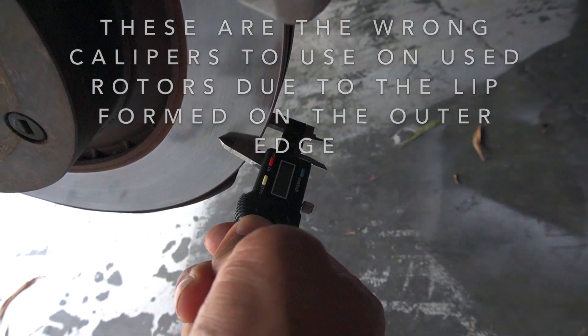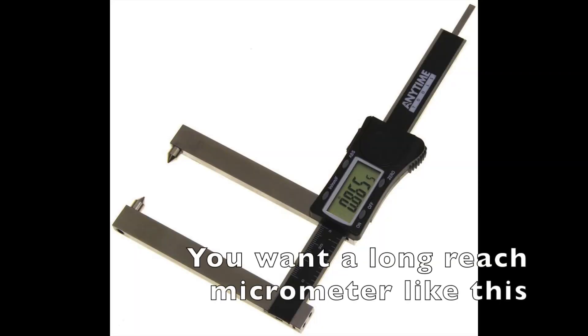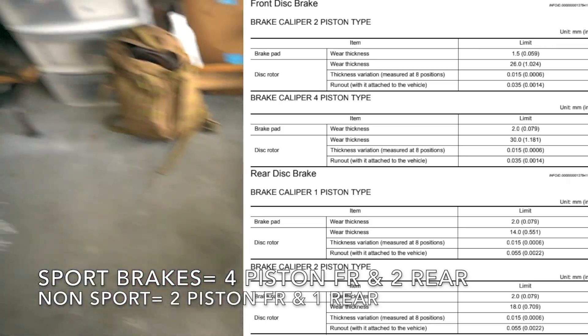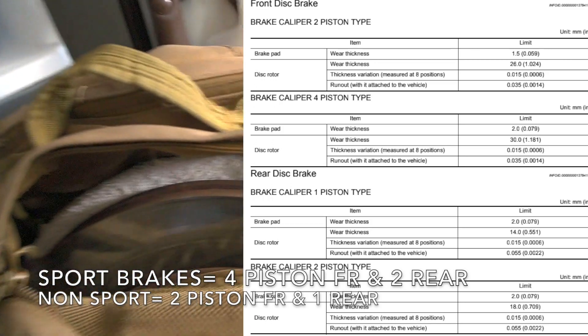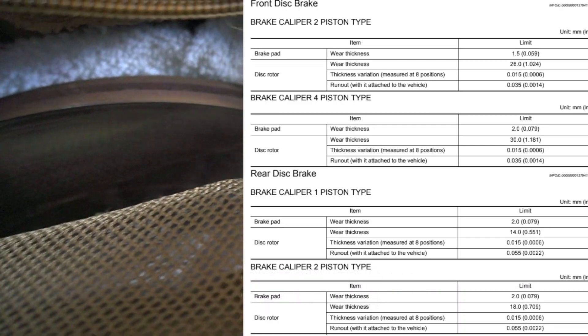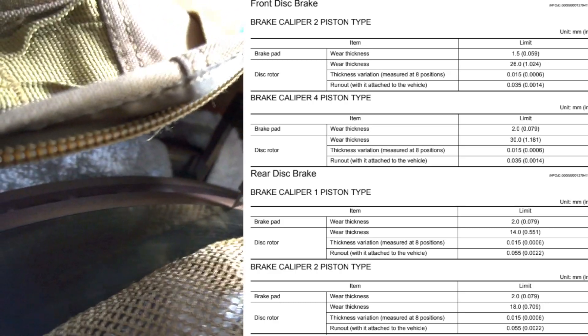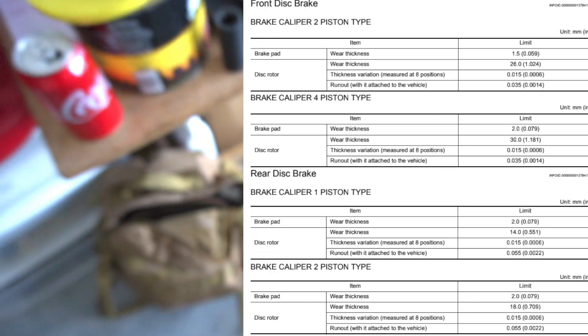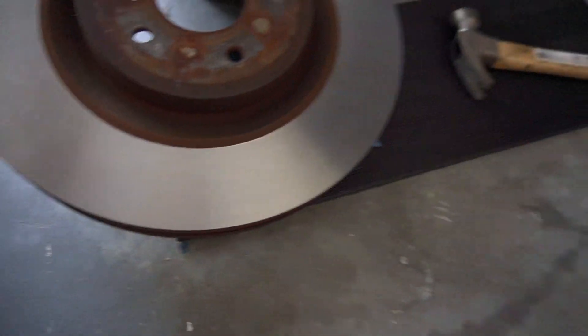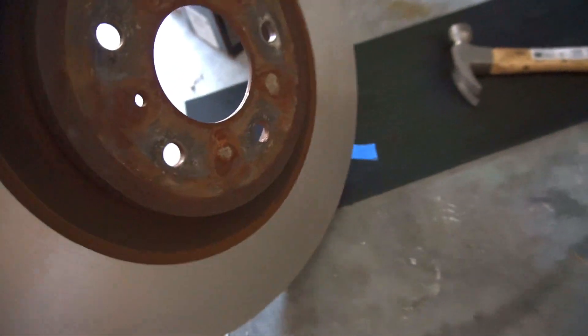Before you decide to resurface the rotors you also have to check for thickness. For the rears, the minimum required thickness is 15 millimeters and right now it's at 19.88 millimeters, so the rears can still be machined flat. For the fronts, the minimum is 30 millimeters — they're pretty close to minimum, so I could probably just resurface them once and that would be it.